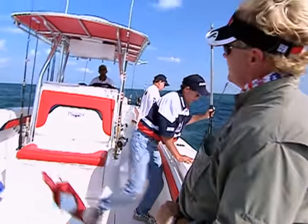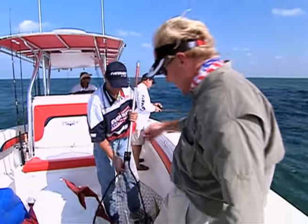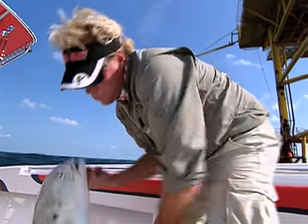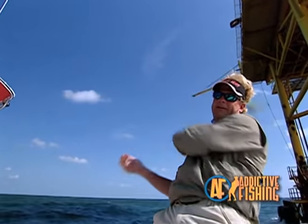Blair, I've seen you land three jack fish faster than anybody I've ever seen land one. It's all in the rods, brother! Another jack crevalle - that'll wear your butt out, I tell you.